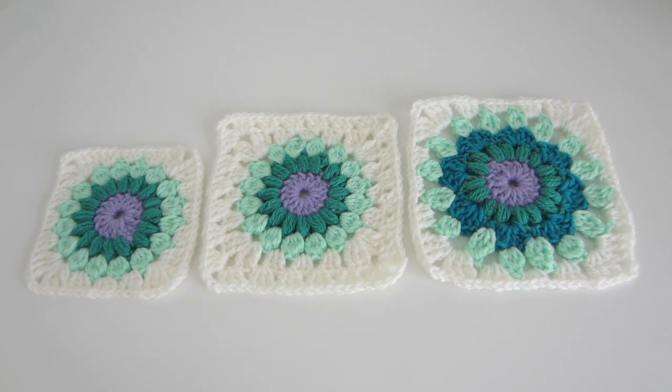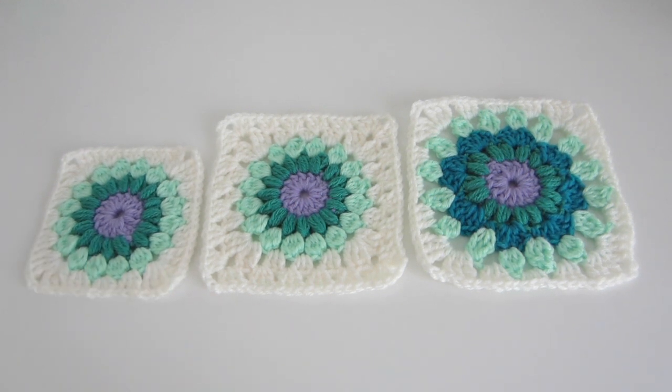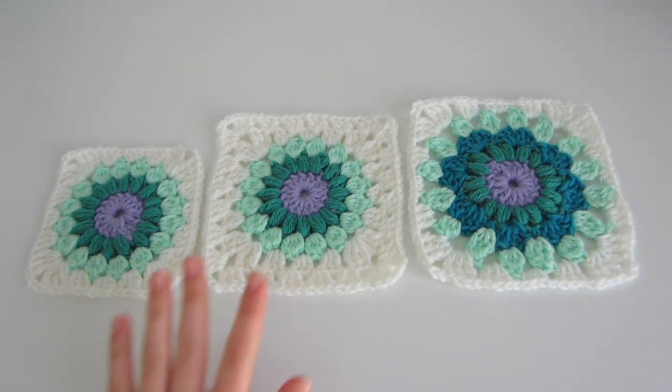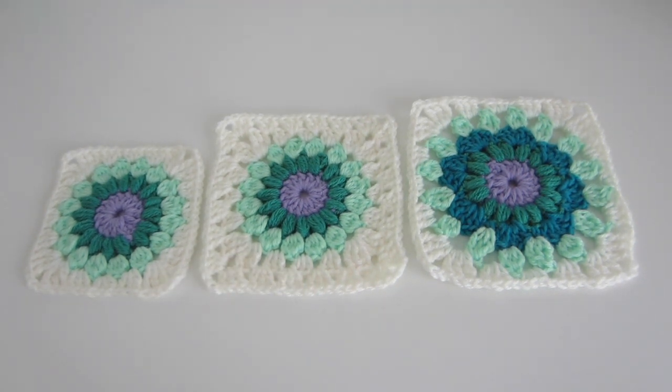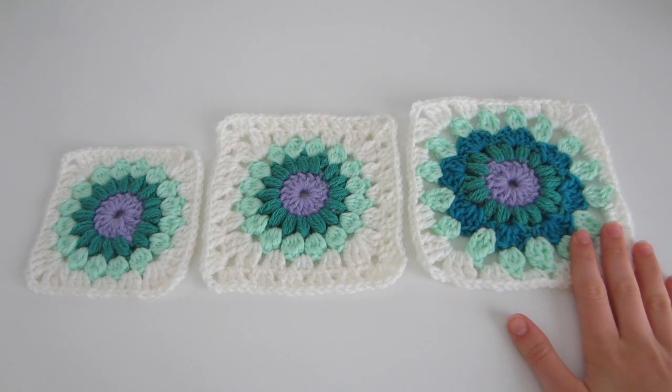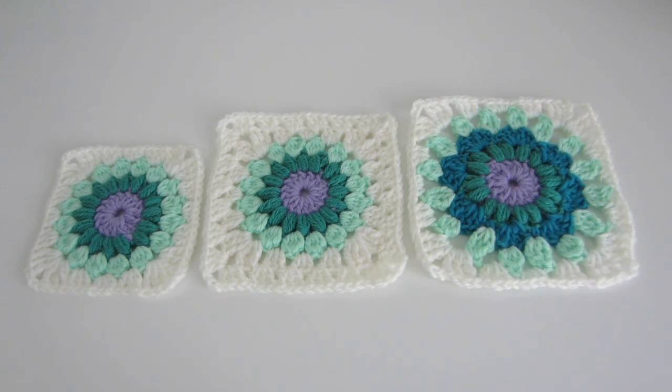Today I'm going to be showing you two different ways to make the starburst granny square larger. Before we get started I wanted to show you all three squares side by side so you can evaluate them. On the left is the original starburst granny square, about 5x5 inches. The second one has an additional white border and is about 6 by 6 inches. The large starburst granny square has a shell stitch in between — visible in blue — and is about 6.5 by 6.5 inches.